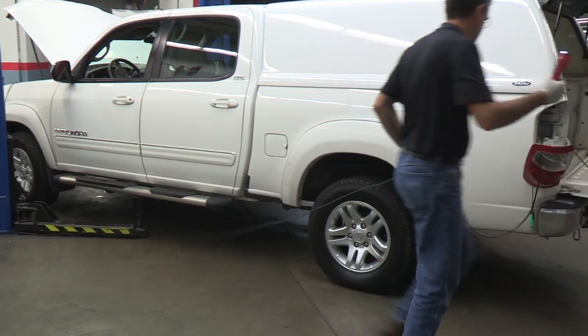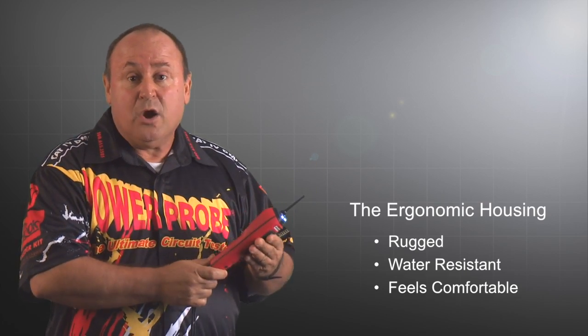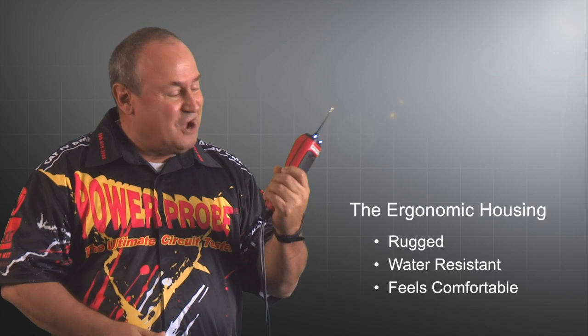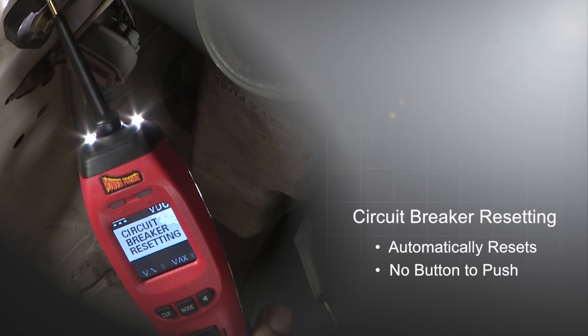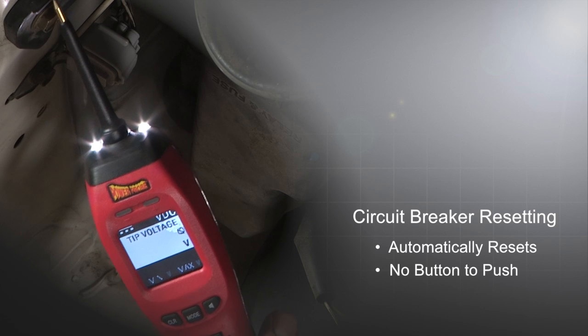The power cable length is an additional three feet longer for a total reach of 23 feet. The ergonomic housing is rugged, water-resistant, and feels comfortable in your hand. When the circuit breaker trips, it automatically resets instead of needing to press a button.